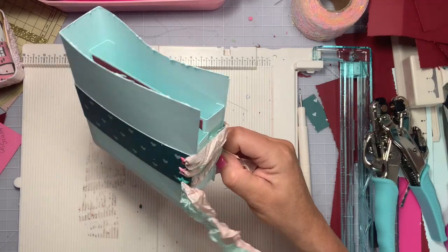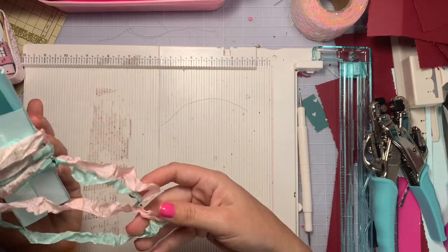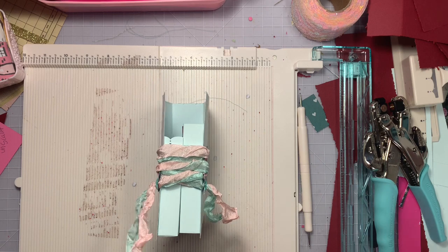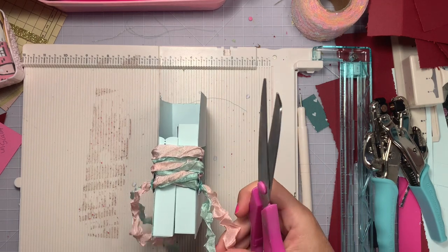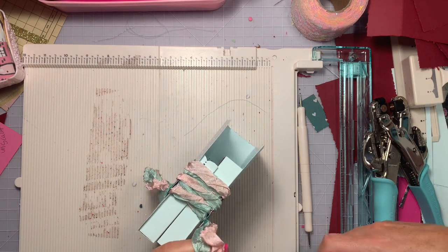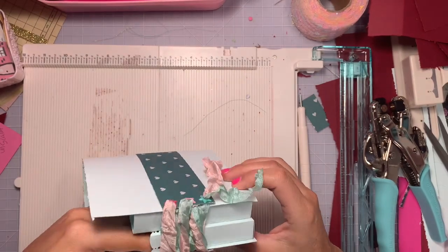I'll leave the lacing a little loose while I put it on the binder. Once it's on, I'll level out the strings to where they should be even — I may have to re-thread those. I'm going to cut off the hot glue edges for now until I decide if I'm adding a bead or not. If you cut yours longer than I did, you'll be able to tie a bow.